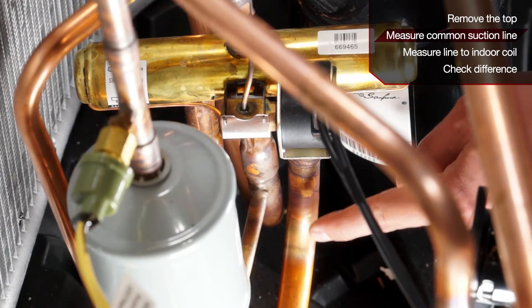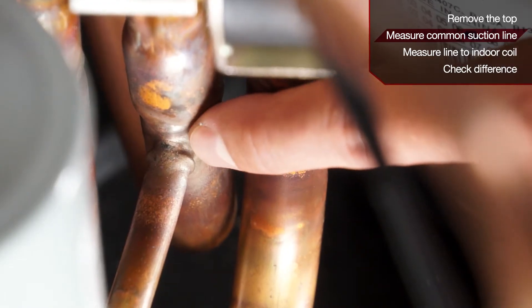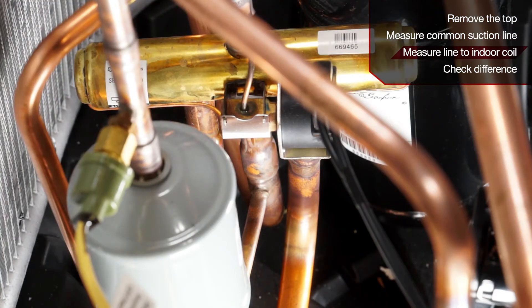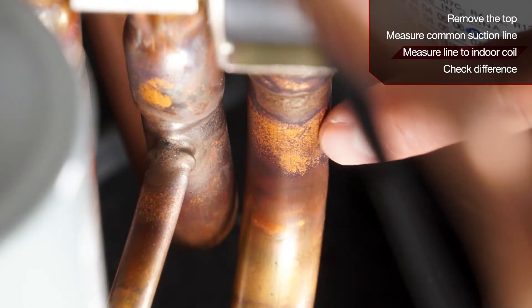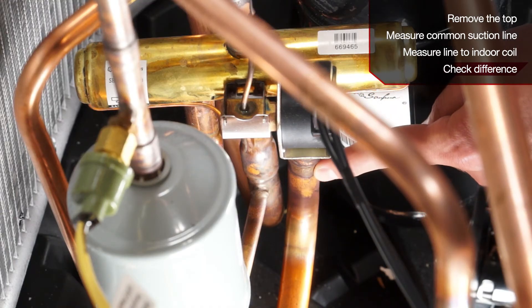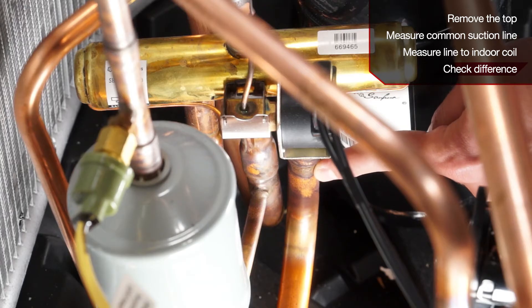What you will do is take the temperature reading on your common suction line, which is the middle line coming off your reversing valve. In cool mode, you will then take the line coming off the valve that goes to your indoor coil. The difference between the two lines should be within about a three to four degree temperature difference.